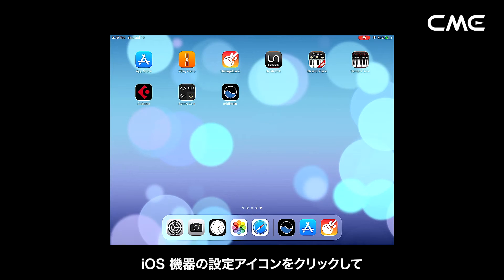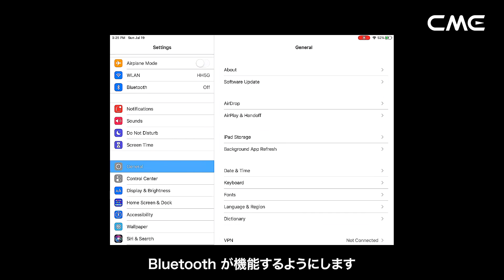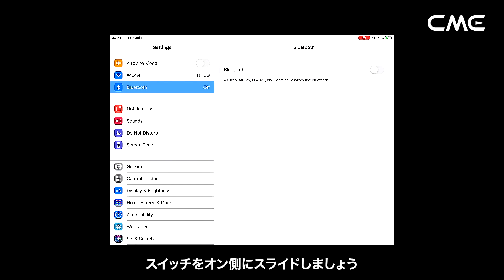Step 2: click the settings icon to open the settings page, click Bluetooth to enter the Bluetooth setting page, and slide the Bluetooth switch to turn on the Bluetooth functionality.